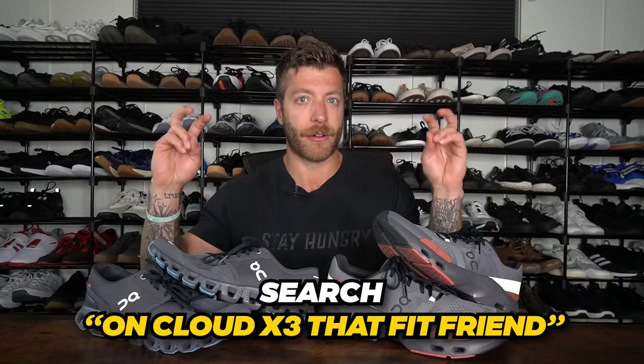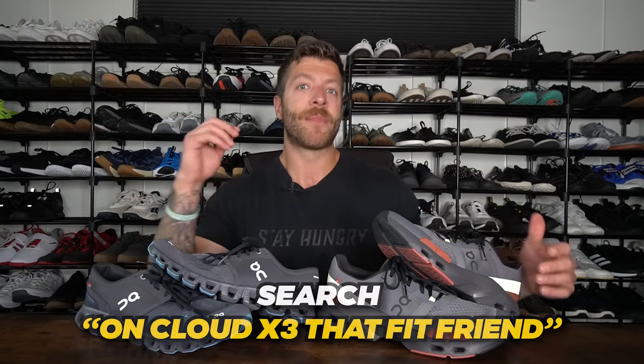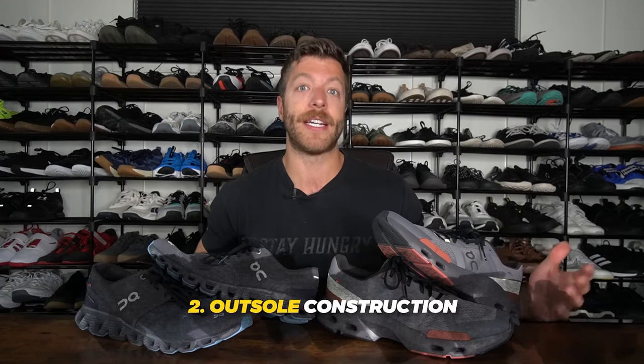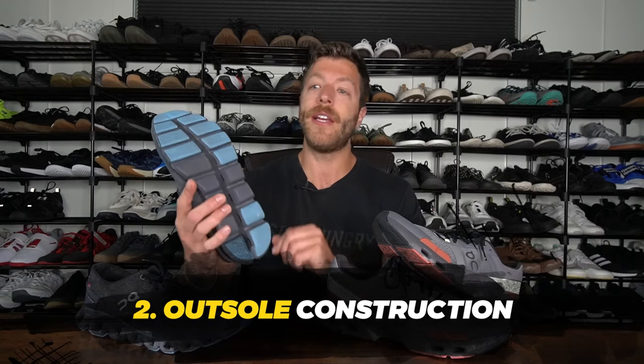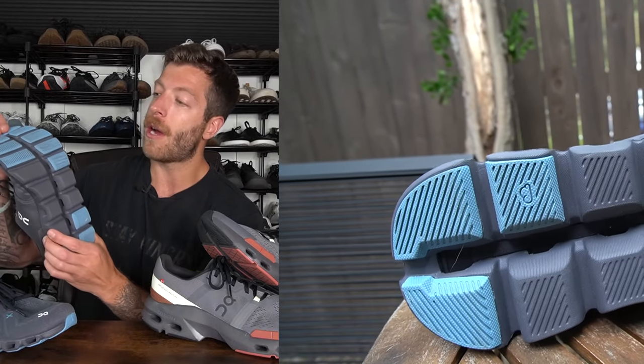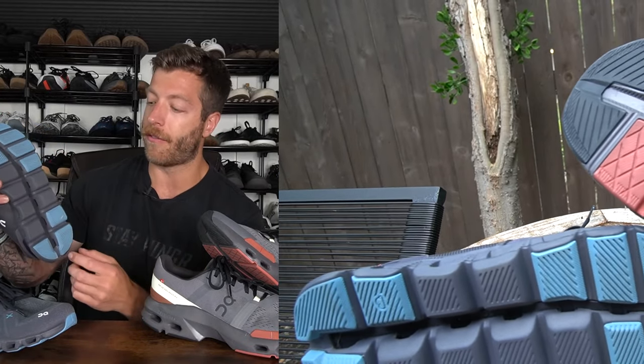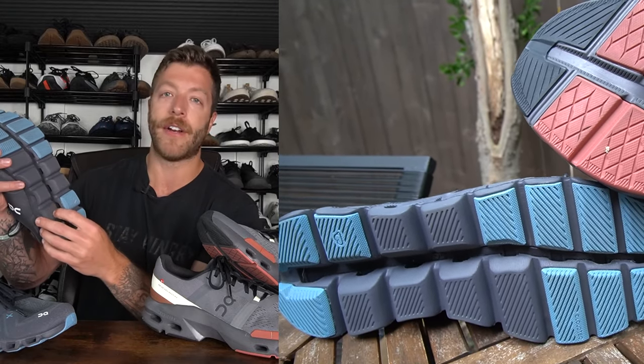When I say feel the ground, it's not as much as a barefoot shoe, but it's a little bit more in the context between these two shoes. The second major difference to note between these models is their outsole constructions. In the OnCloud X3, because we have that break at the CloudTech midsole throughout the entirety of the shoe, you have a little bit less tread. On this model, you have rubber tread up in the forefoot and back in the heel, and the midfoot is exposed foam.